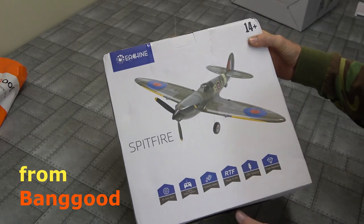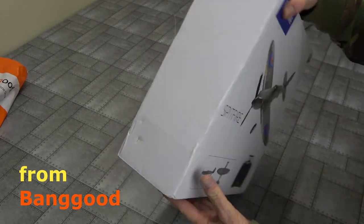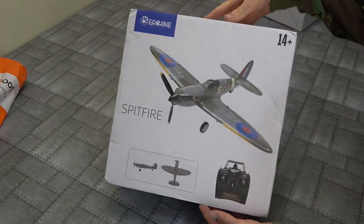Box is a little bit damaged, a bit knocked around, a little bit squashed again. This is our last one. A bit knocked around - that's a shame.